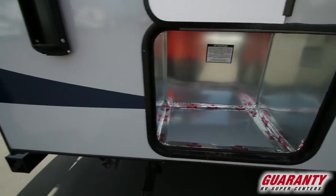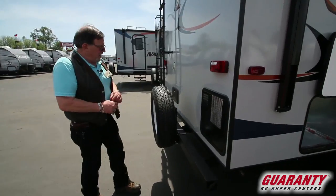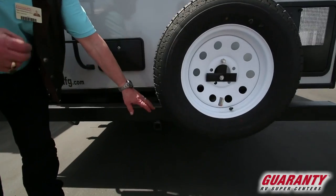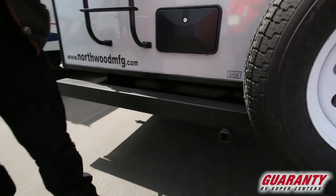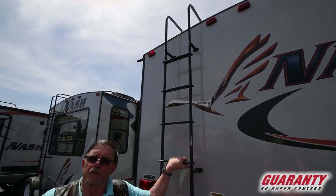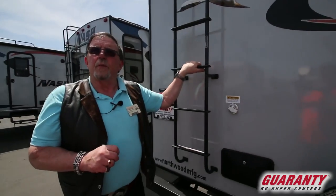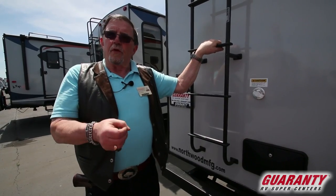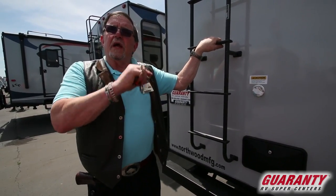Coming around here, we've got the 10-gallon hot water heater. Underneath here, we have a little receiver for those of us that want to put a big basket on the back to put a cooler in or store stuff you don't want to bring into your trailer. They all come with black water tank flushes, a ladder — because this is five-eighths tongue-and-groove plywood. No OSB board in this trailer anywhere. They are built rugged: five-eighths tongue-and-groove marine grade plywood in the coach, three-eighths up on top, five-and-a-half-inch crowned roof with an R18 in the slide-out.